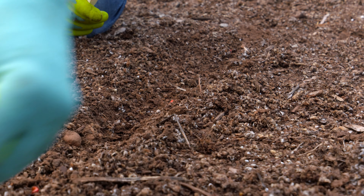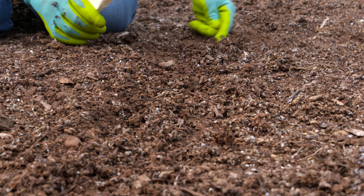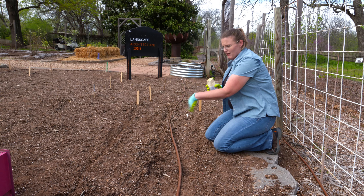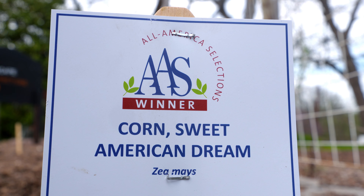By planting corn in a block, that's going to improve your pollination and increase your production. We've got three rows that are about 12 inches apart, and we're planting them 12 inches between each seed down the row.